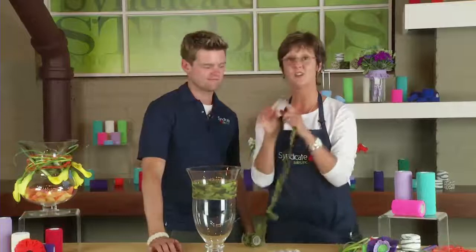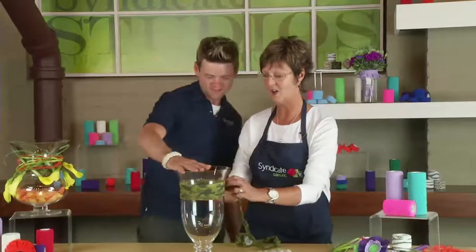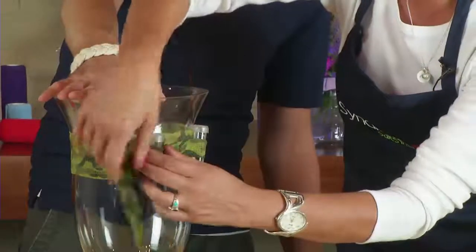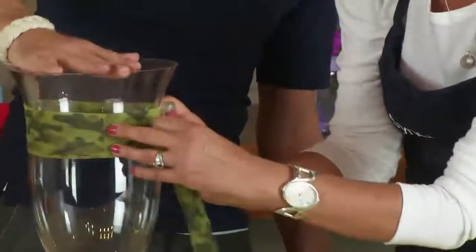Next up I'm going to use the AquaTubes and we're going to attach these to the vase. This is going to be our vessel for all of our flowers so they'll stay fresh for our event. This is the water source, and all I'm doing as I'm attaching each AquaTube is pushing down on my FlexWrap. You want to evenly space these on your design, so we're going to turn the vase each time.